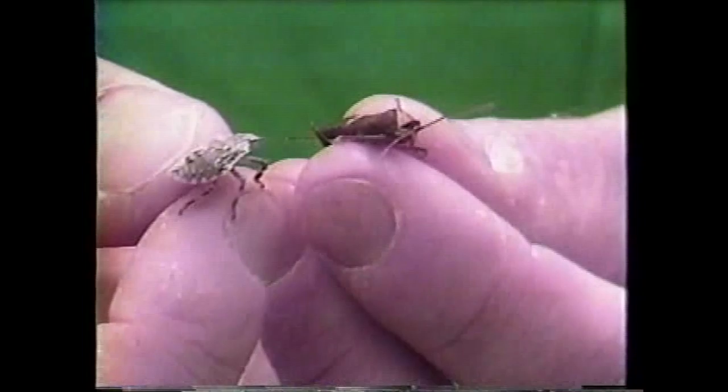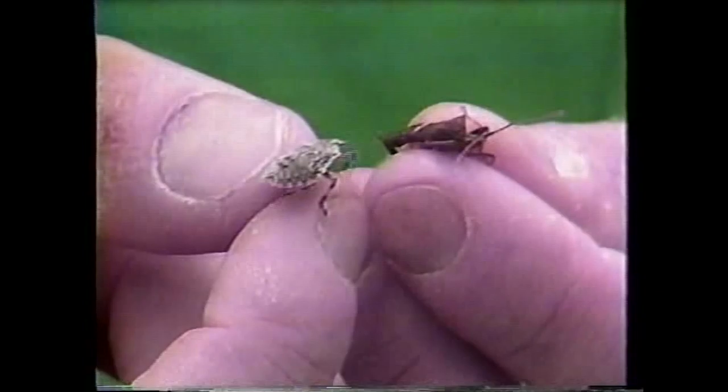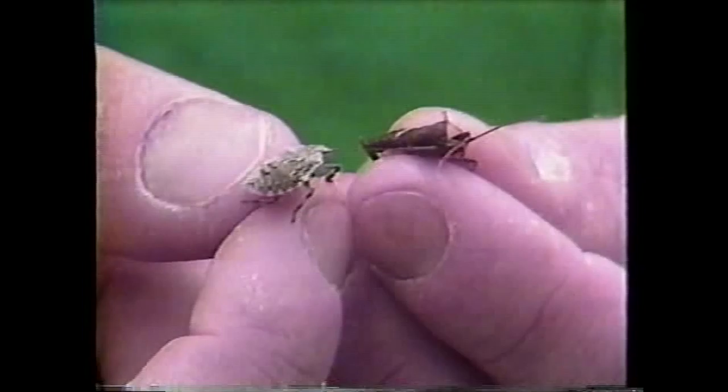The stink bugs are important insects. They are sometimes pests to farmers because they can damage crops. They are called stink bugs because they have a bad smell, and that bad smell repels animals that would like to eat them. Any bird that's ever eaten one of these before or tasted one will never taste it again — birds learn very quickly not to mess with these guys.